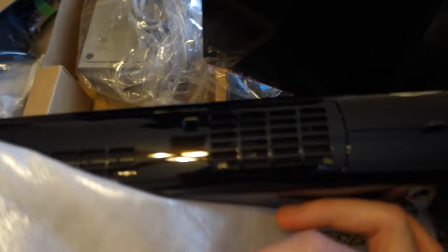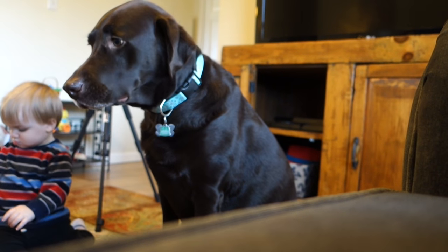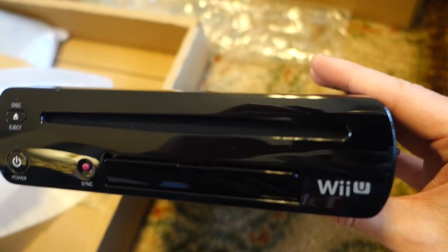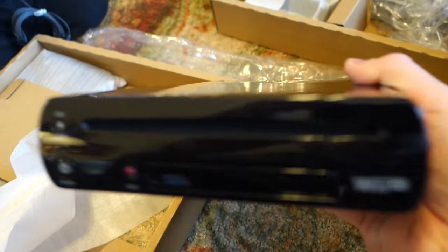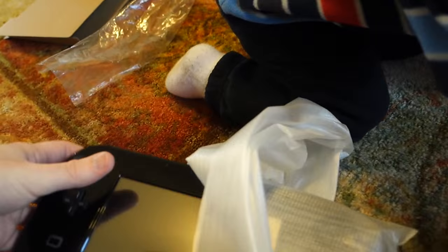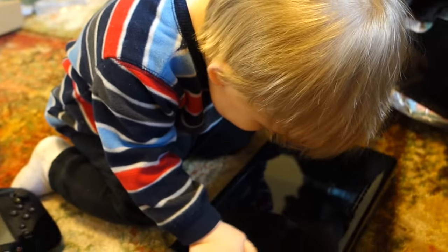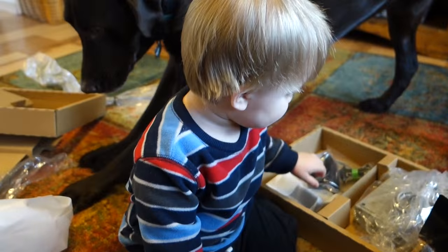Hard to do one-handed — I wish I had a cameraman. There it is. There's the console. That's what the Wii U looks like: pretty long and pretty thin, not too bad. Here is the gamepad. Hey, you be careful with that. That's Nintendo Wii U — bow down to the Wii U.